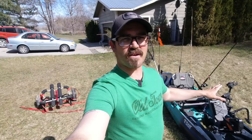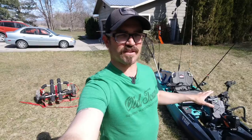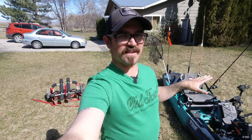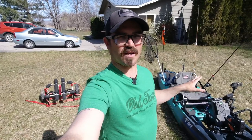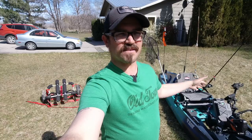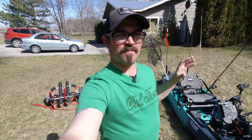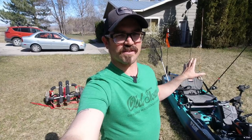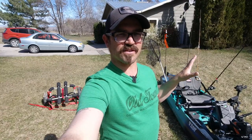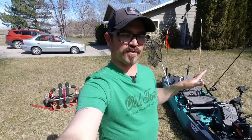Just so you're aware, Old Town is going through a rebranding process of its kayak fishing line and the new Sportsman PDL 120 is essentially the same boat as the Topwater 120 PDL. So if you're considering that boat, this video will also be very helpful because essentially they're the same watercraft minus some minor changes in the storage well area and the seat. Otherwise the cockpit configuration is going to be nearly identical.